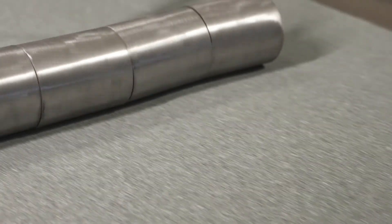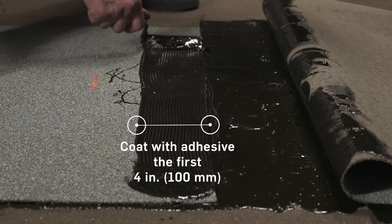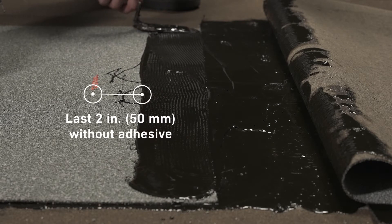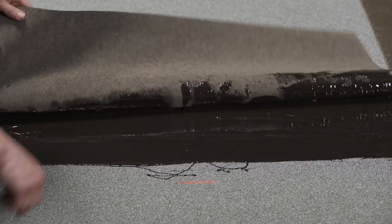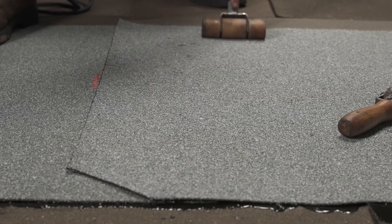After the installation of each strip, apply pressure on the whole surface with a membrane roller to ensure complete and uniform adherence. Coat the first 4 inches or 100 millimeters of the membrane end laps with adhesive using a notch squeegee, and leave the last 2 inches or 50 millimeters without adhesive for welding. Adhere the end laps on the adhesive by using a membrane roller to ensure complete and uniform adherence.